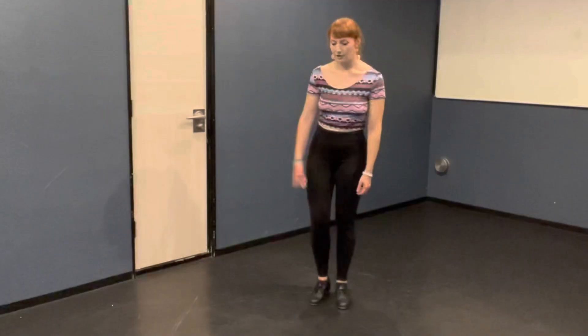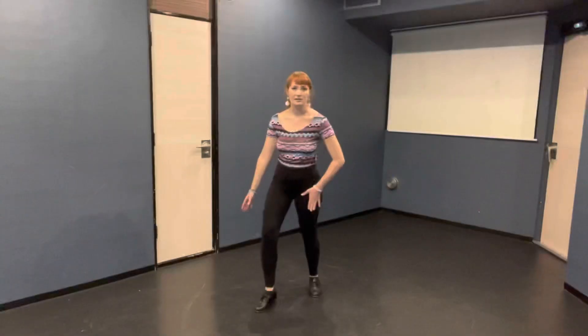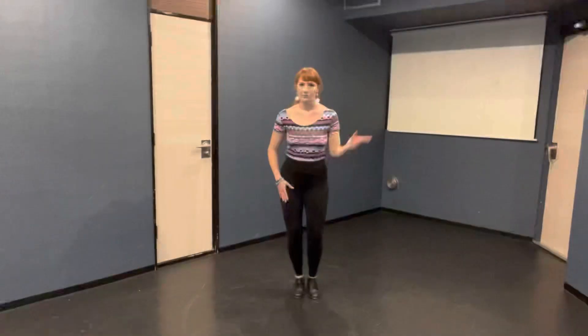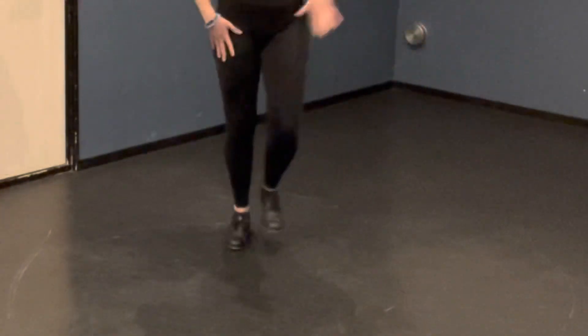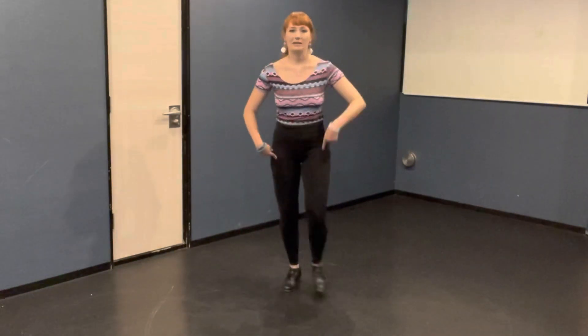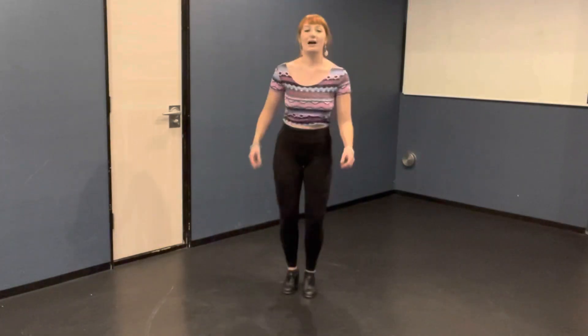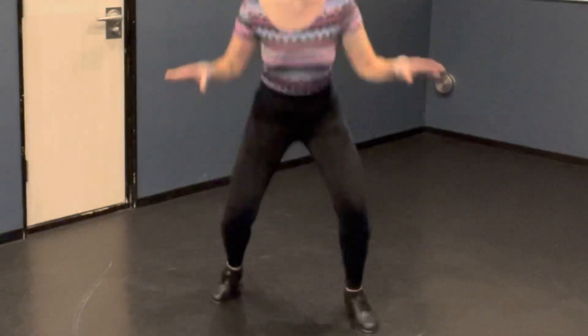Very good. Now let's try and reverse it and do it all on the left side. Three flaps to the corner: flap, flap, flap, flap, step together. Step together. Right side. Flap, flap, flap, flap, flap, step together. Good. Then we're going to do flap, flap, step together. Flap, flap, jump. But this time starting on the left leg. Flap, flap, step together. Flap, flap, jump. Again: flap, flap, step together. Flap, flap, jump. Nice — so much easier when you already know one side!